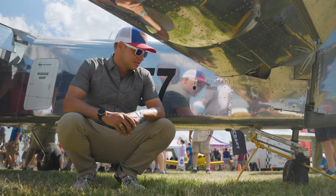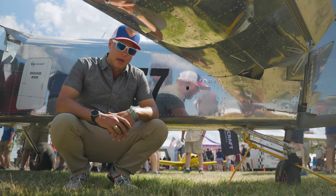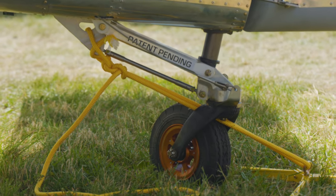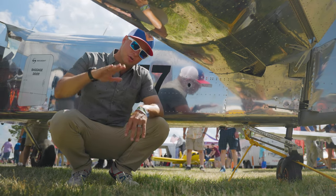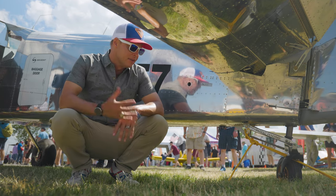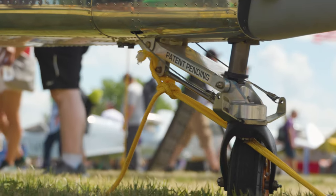This tail is pretty interesting because it's designed specifically to give you the correct camber based on whatever tailwheel you have. If you have a small tailwheel like this, that's fine, but as you want to adjust it — say you want to put a bigger bush wheel on it — you can actually just turn a jacknut right there and increase or decrease your camber so that your aircraft is pointing the direction you want. It's a really interesting design from Vans. We'll see how it works when they actually start flying it.